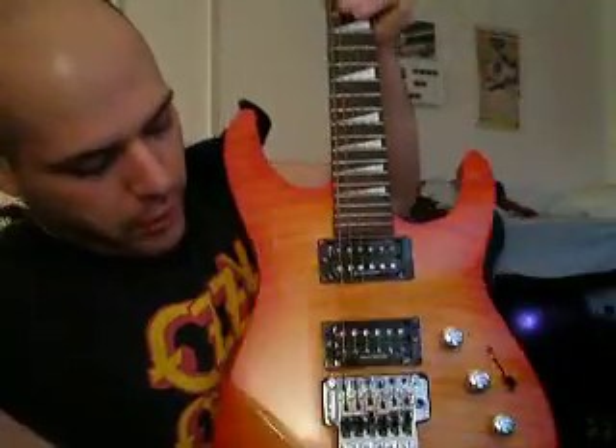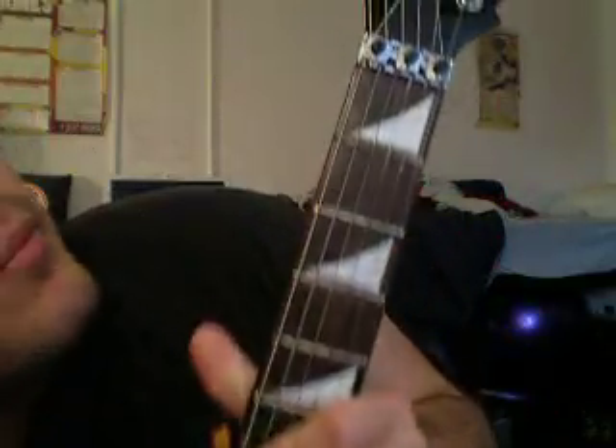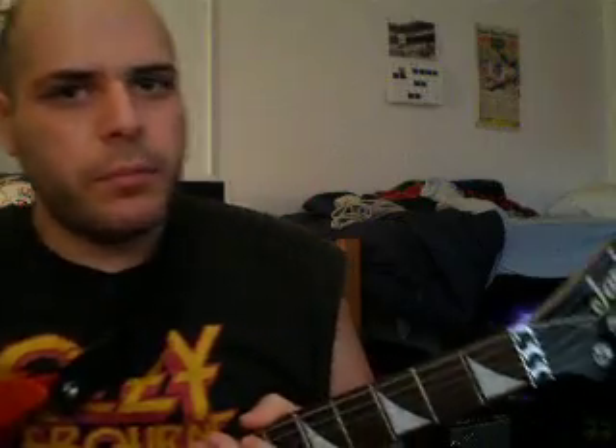This guitar has, as you know, a tremolo on it. So it also has these little bad boys down here — tuning lock. To tune this type of guitar, you need one of these: the Allen wrench. The Allen wrench is a nifty little product. You put it in, loosen the bolt, and now we can tune.